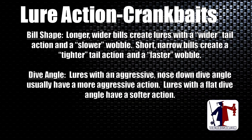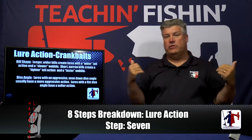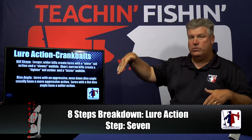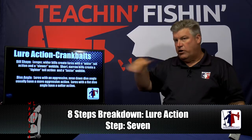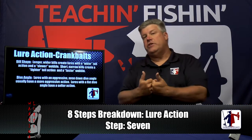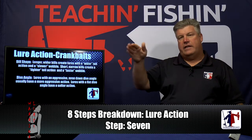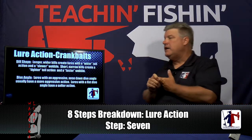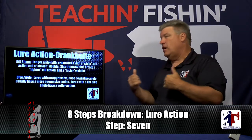Dive angle has a lot to do with action too. Take the Reef Runner 800 series and the deep Husky Jerk from Rapala — same basic size and shape, but very different actions. The Reef Runner has a very aggressive nose-down angle, giving it a wider tail action. The deep Husky Jerk runs flat with very little nose-down attitude, producing a tighter Rapala-style wiggle and less tail movement. So line tie position, dive angle, and bill shape are the three things that really determine your crankbait's action.